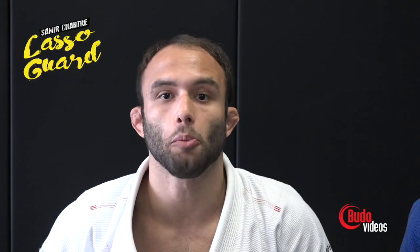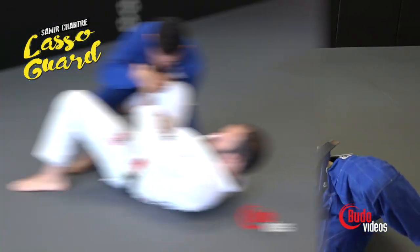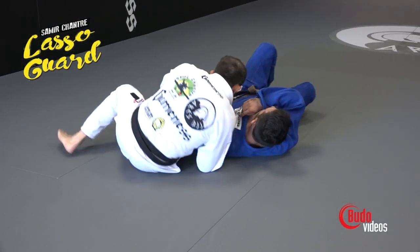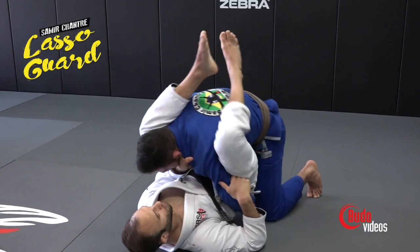So many years practicing this guard, I've been developing many different positions and many different variations from the lasso. I play not only the lasso but many variations from that guard combined with other guards.